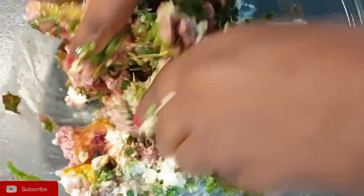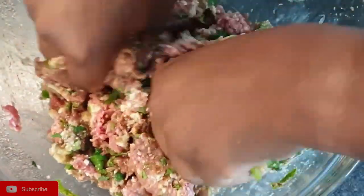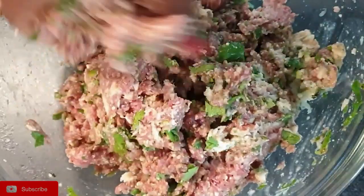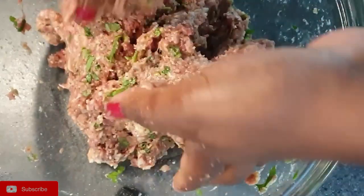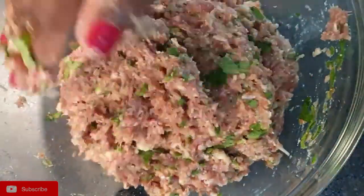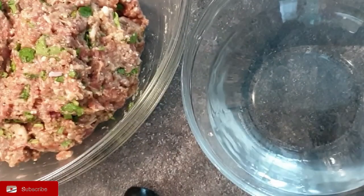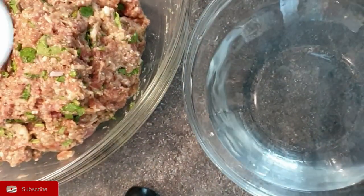Ensure that you've washed your hands and they are clean, and just mix all those ingredients together. Once that is done, put a baking sheet in your tray so that you'll set your meatballs there.